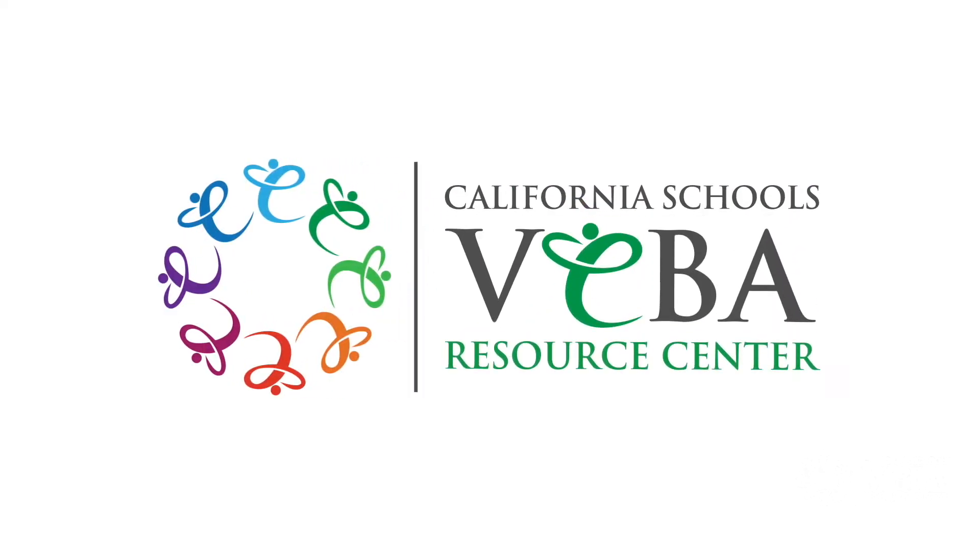Welcome everyone to the Virtual Viva Resource Center. My name is Christina, your yoga therapist and holistic practitioner.